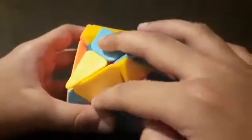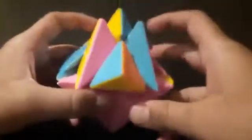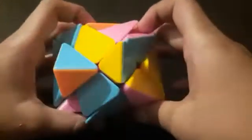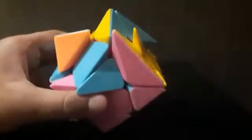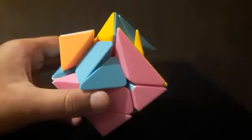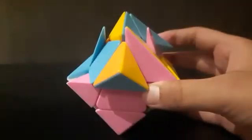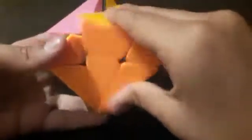You will get something like this — these two pieces are exchanged. Do the same algorithm once more: F, R, U, R', U', F'. Keep repeating until you get pieces matching.